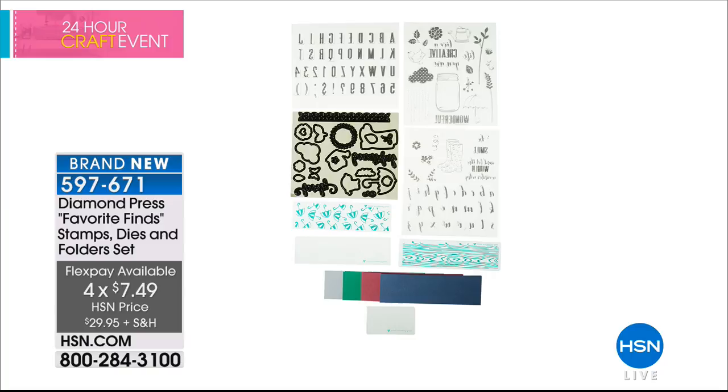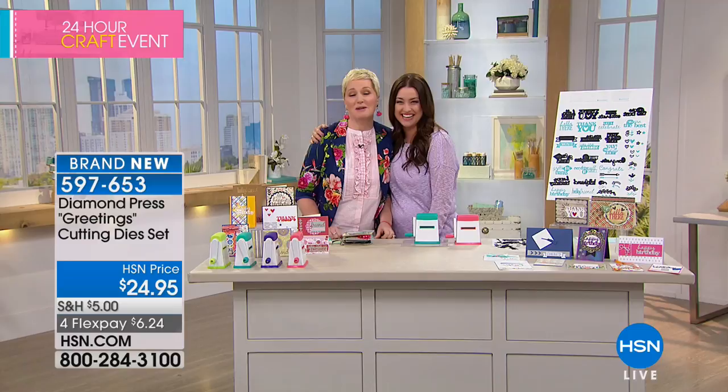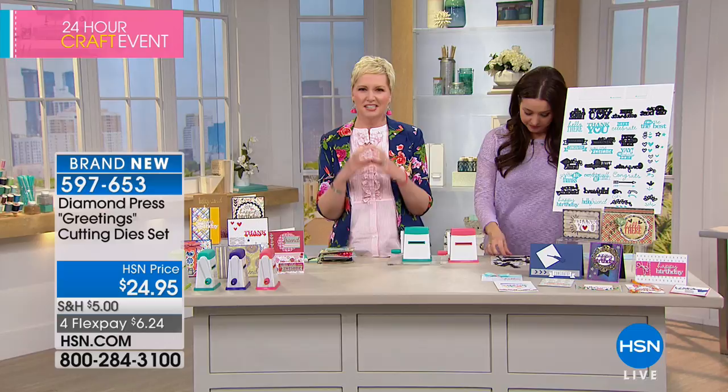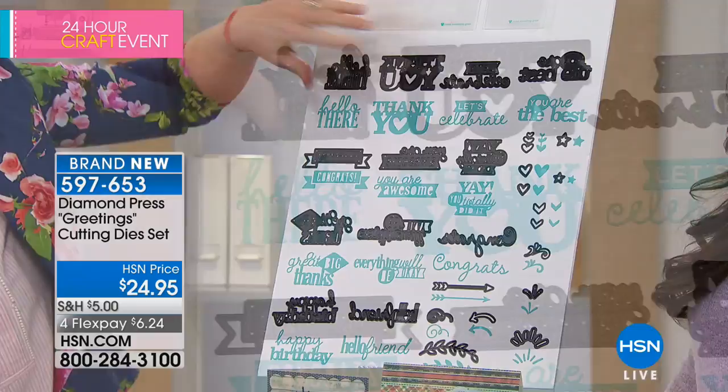We have another item from Diamond Press — this is the Greetings Cutting Dies set, a big customer pick. Diamond Press hasn't done this before; usually they do really small intricate dies, but these are really good-size title dies. They can be the title of your card or scrapbook page. Look at the size of these dies — we usually do dies that are about half that size or smaller. You're getting: Hello, Thank You, Let's Celebrate, You Are The Best. These are all one image, which is really important when you want to do multi-font projects.